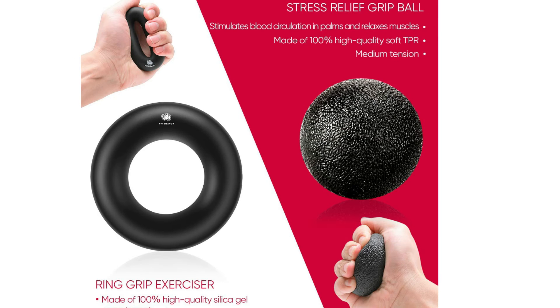Comfortable and durable, the ergonomic and soft handle of Grip Strength Trainer is not only fit for small and large hands, seniors, and teens but also ensures comfortable holding. The resistance of hand grips for strength training is perfect for both men and women with different strength, as it can be adjusted from 22 to 132 pounds easily.